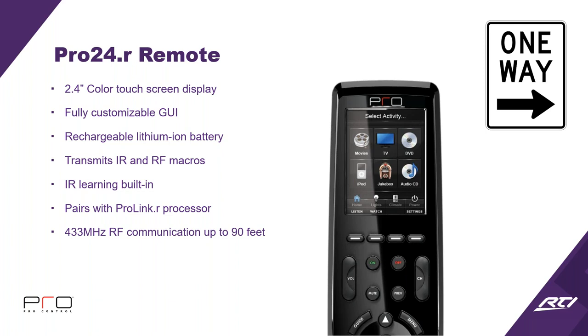An R remote works with an R processor, and a Z remote works with a Z processor. As long as those letters at the end stay the same, you're good to go.